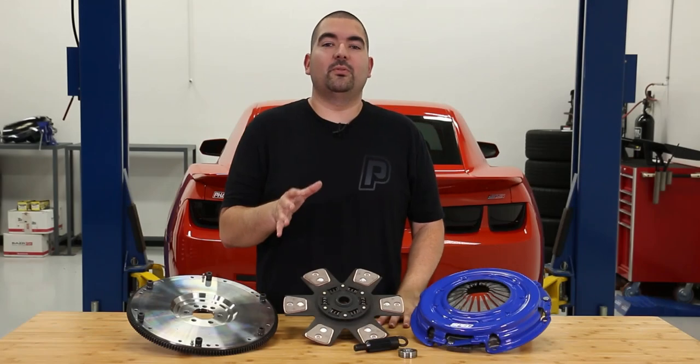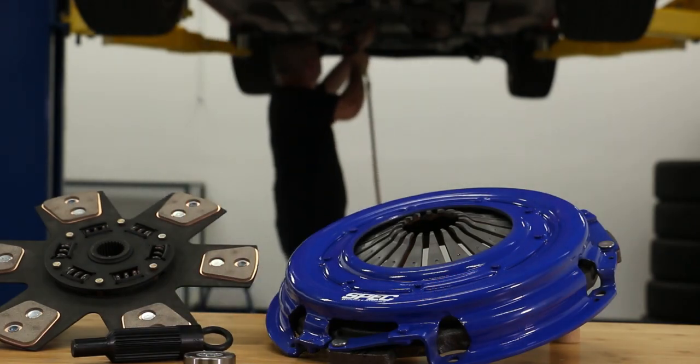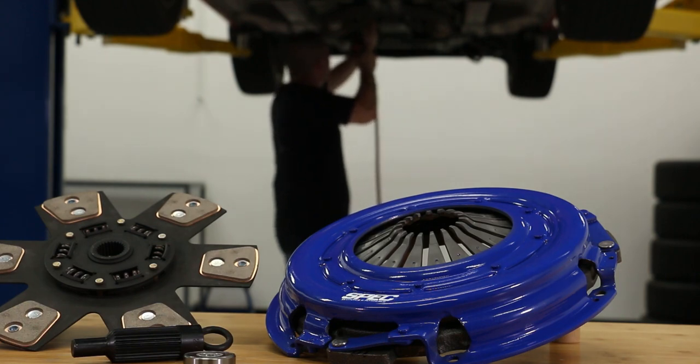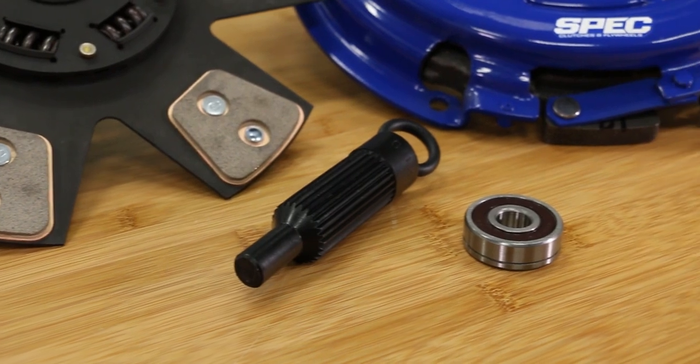Installing one of these clutches is going to require a bit of work since the transmission does have to be removed. A lift is going to be your friend with that one, but it is possible to do with jack stands — it would just be a little bit more labor intensive. Swapping the clutches should be fairly easy once the transmission is removed. Just ensure that you are using the proper torque sequence and the clutch alignment tool when going back together. In a perfect setting, installing one of these should take about four hours.